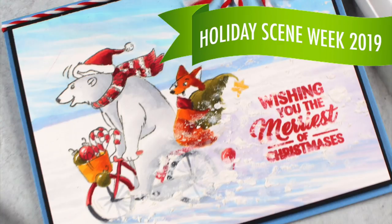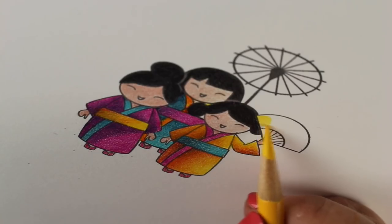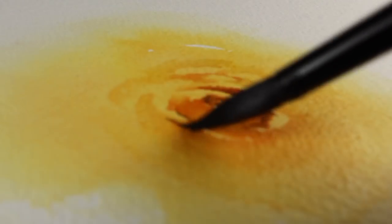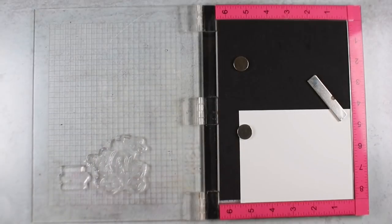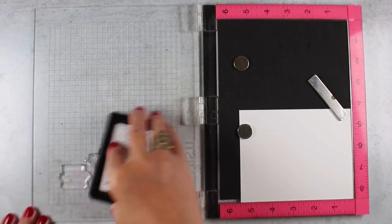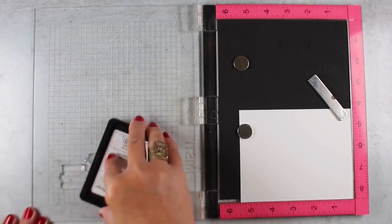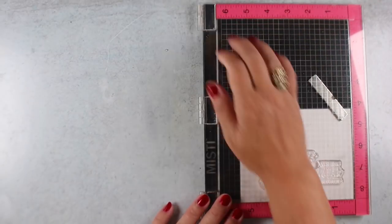It's Sandy Alnock with Holiday Scene Week for 2019. All week long I'm going to have a whole bunch of videos with holiday background scenes. It's time to get all those Christmas cards colored, so I thought a whole week full of inspiration might be helpful. On this particular stamp I am going to be doing something different than I normally do.